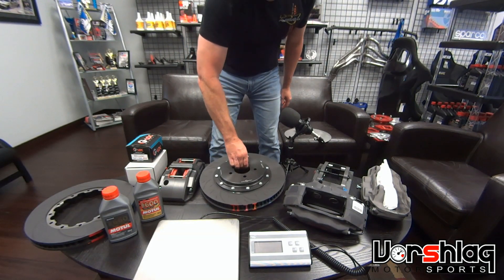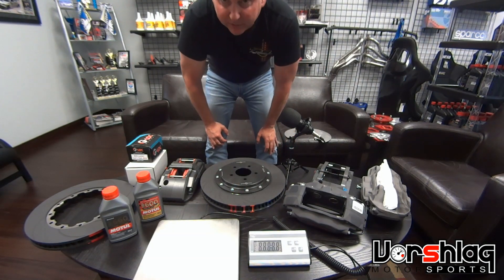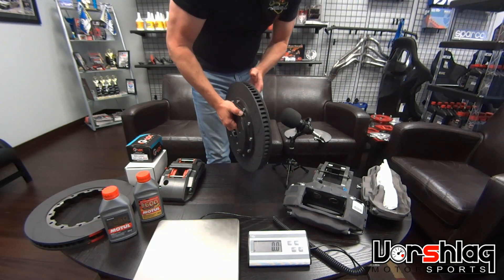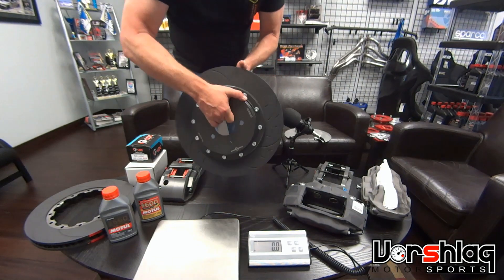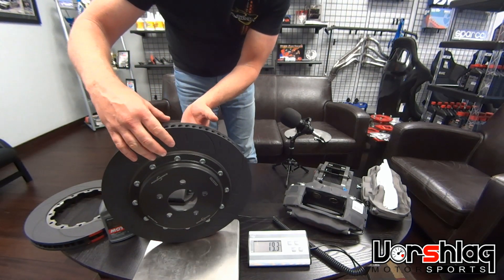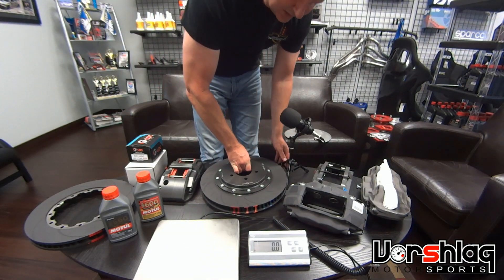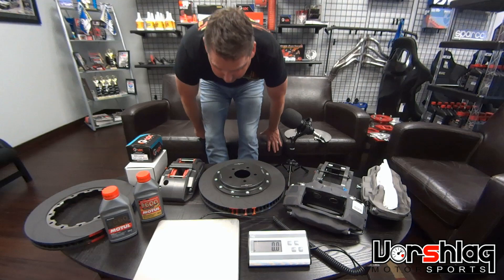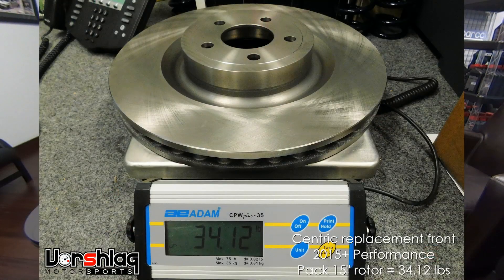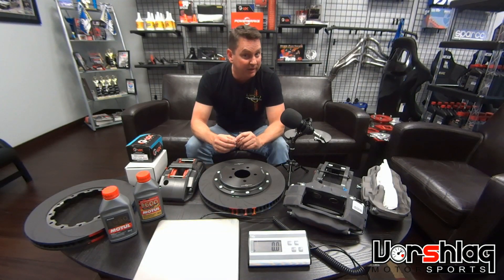We have a big monster 380 x 34 millimeter rotor here. This is the brand-new 380mm that PowerBrake introduced last year. It's for really heavy cars, very powerful cars, or both. That's a 19.3-pound rotor. It's essentially the same diameter as the 15-inch brakes we put on our 2018 Mustang, but that 15-inch OEM rotor weighed 34 pounds — so this is already a 14 to 15-pound savings.